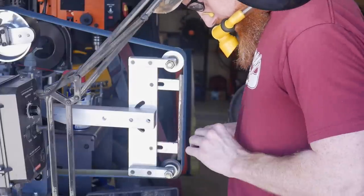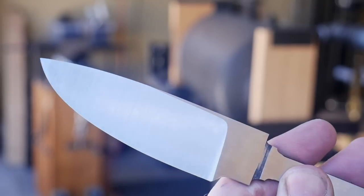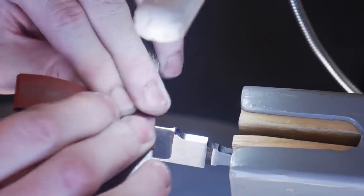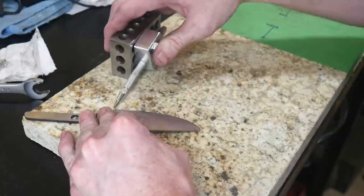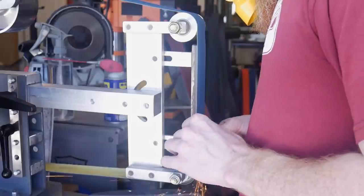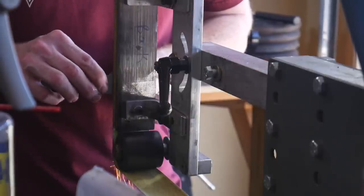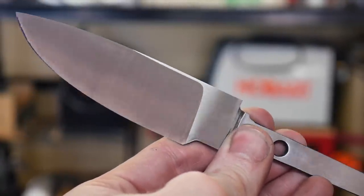I did a really good job grinding these bevels — they were nice, clean, straight, and symmetrical. I had a little bit of meat towards the beginning of the edge in the plunge area, but I was really happy with them. To maximize visibility of my edge target, I put some angled scratch marks in the edge of the blade with 320-grit sandpaper, and then took a very close visual look to figure out where I needed to go — where the thickest and thinnest parts of the edge were.